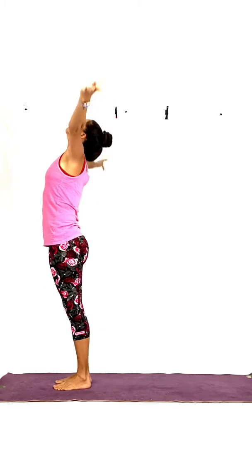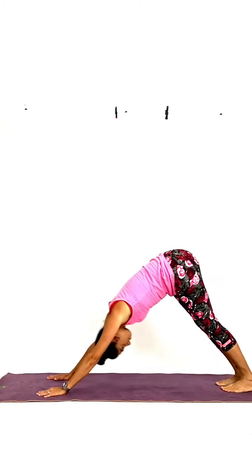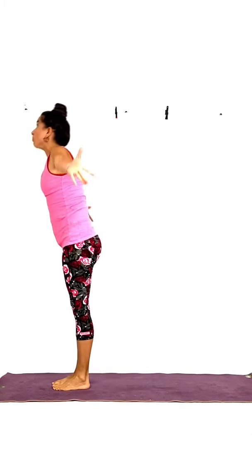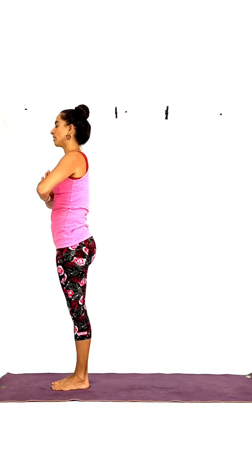Let's go. Inhale. Exhale, fold. Walk or jump to plank. Inhale. Exhale, lower. Inhale, come up — cobra. Exhale, downward dog. Inhale, forward bend. Exhale, fold. Inhale, come all the way up. Exhale, hands to the heart. Take one breath. Exhale. And we've got two more to go.